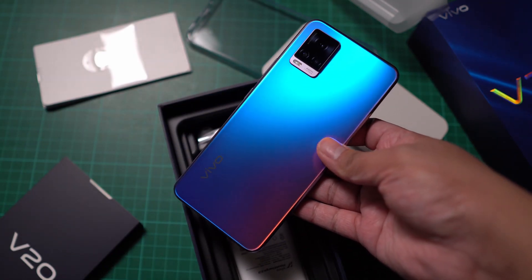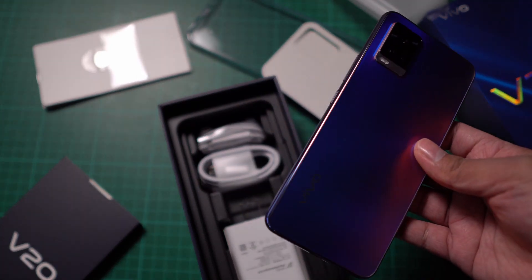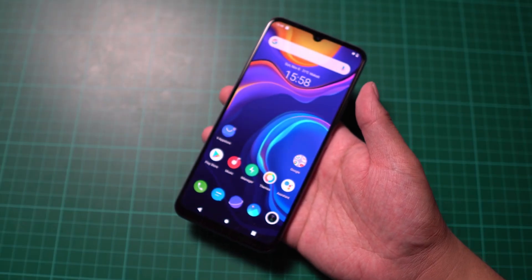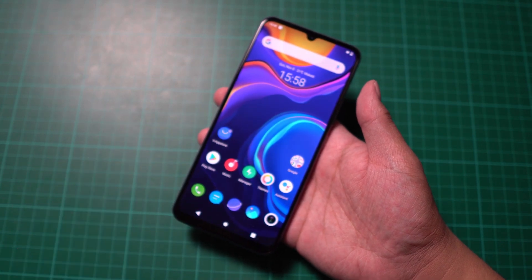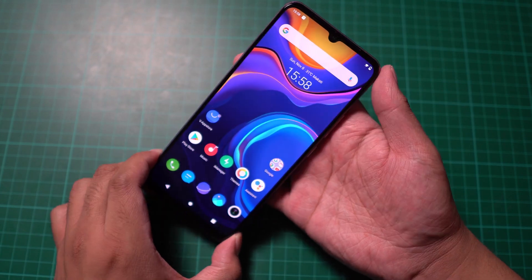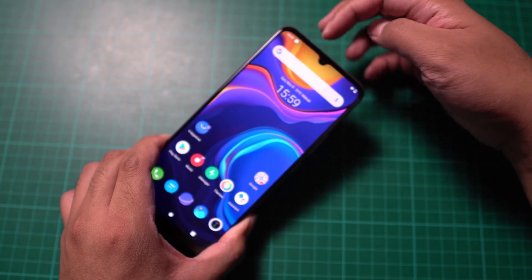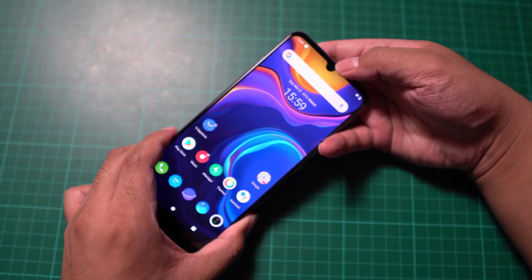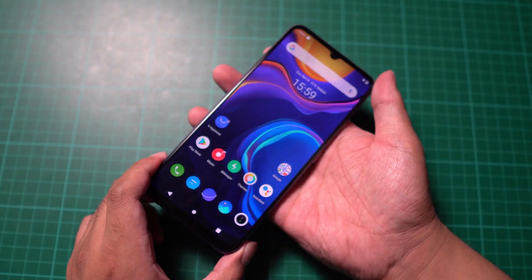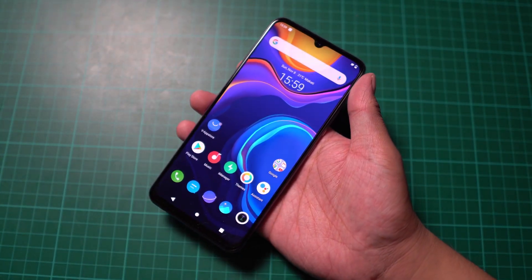Now it's time to talk about the smartphone. You're looking at the 6.44-inch Full HD Plus AMOLED display. The colors on the display look great. The bezels on the side are quite thin, though the bezel at the top is a bit more noticeable. We also have a notch at the top and some chin at the bottom, as expected. Overall, the display is quite great — I actually like what we're getting here.